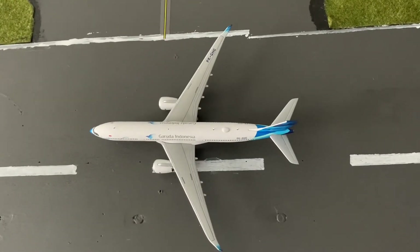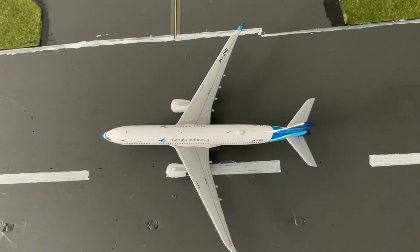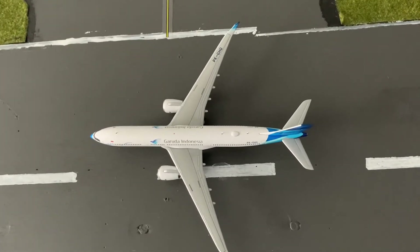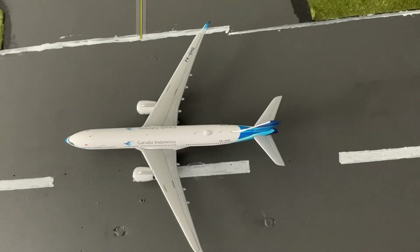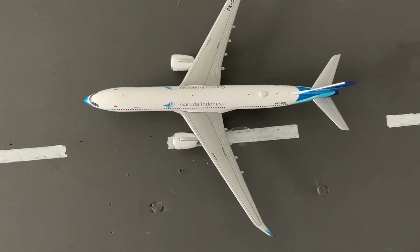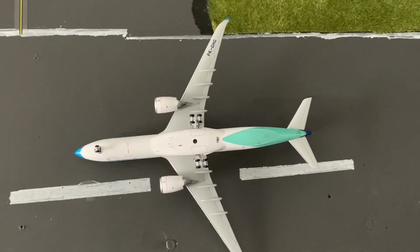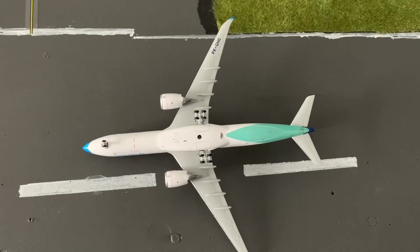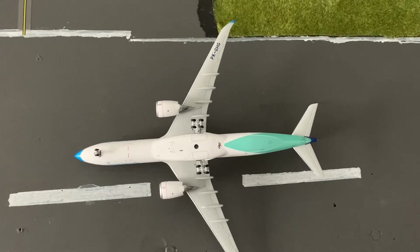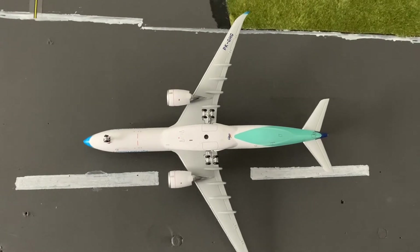Now moving on to the top of the plane. Here on top, you can see the Garuda Indonesia logo, the engines, and the registration on the end of the wing — PK-GHG. We also have the mask on the front. This plane has a Wi-Fi hub and three antennas. On the right wing, the registration again is PK-GHG. On the back of the plane, we have probably the lightest color besides white — that turquoise color. And right next to that, zooming in, is the Gemini Jets logo.